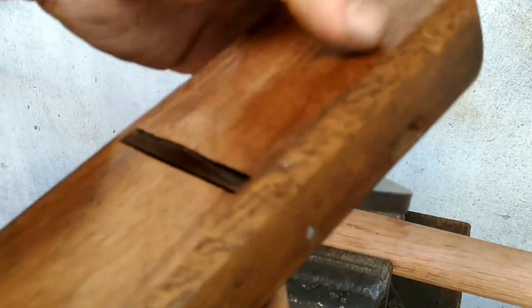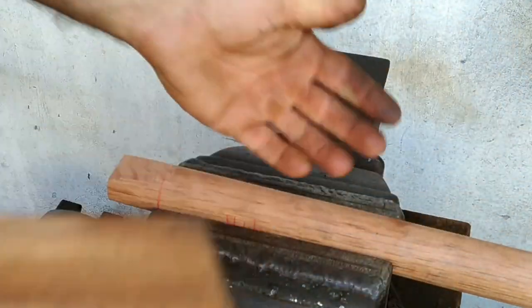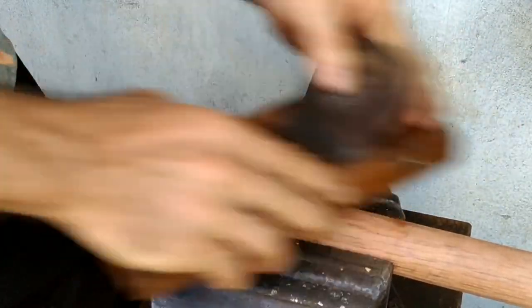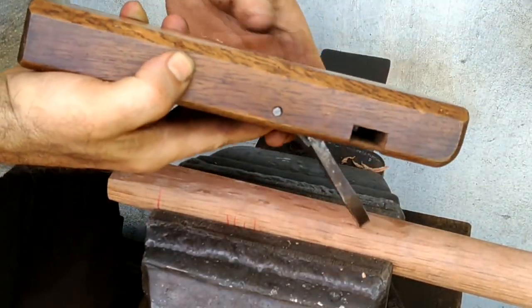I've got a few wooden planes and this is the one I use the most. You can see how I've worn it unusually on the bottom — I've done that because I work my handle stock this way. A metal bottom one would be really useful for me, so I'll pick one of those up next time and I'll probably show it when I'm using it.